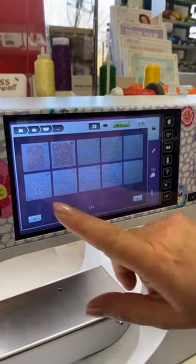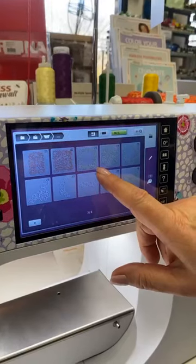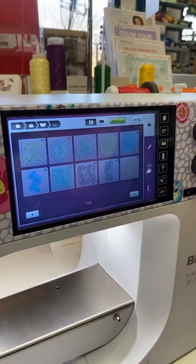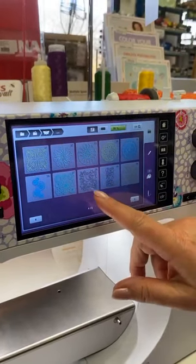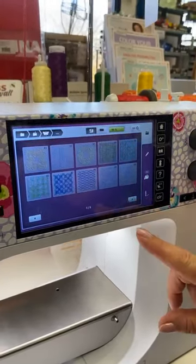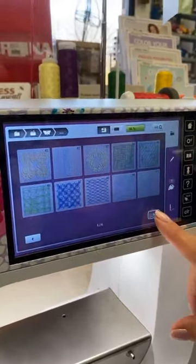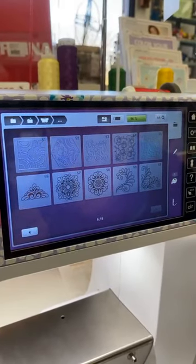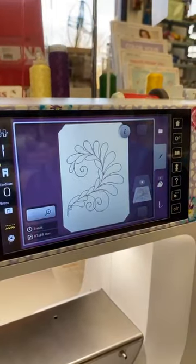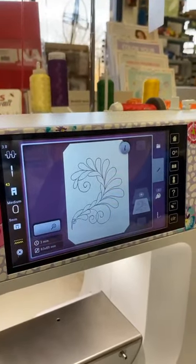This could be a very nice one that would work for around a quilt label — these are also pantographs. Look at all the fun stuff you have in here! I like this one better, let's go with this one. And do we have these machines available? Yes, as part of the Black Friday sale.